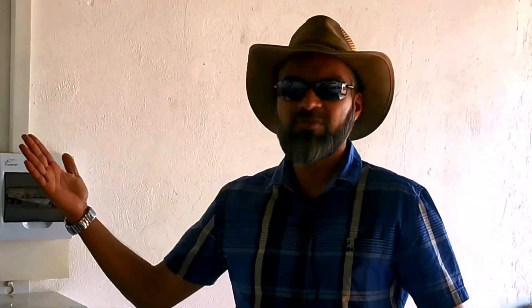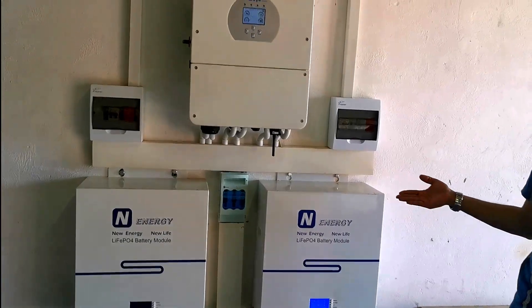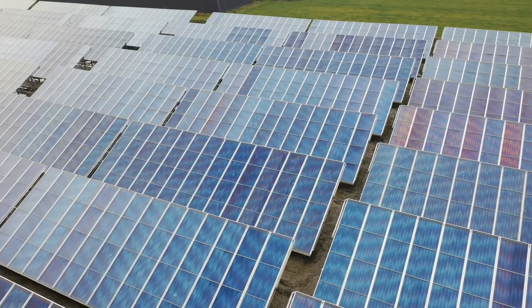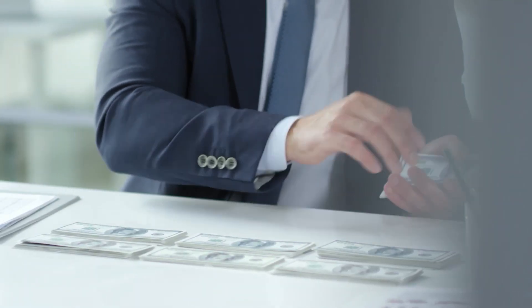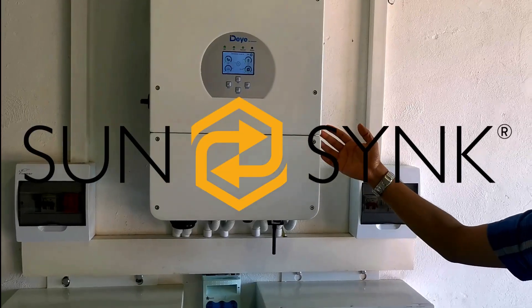In my opinion, a 5 kilowatt system would have worked here adequately. Looking at how much is being exported, this is an oversized system — perhaps eight panels and a 5,000 watt system would have been fine. If you've got the money, go for an oversized system, but if you're on a tight budget, the 5,000 watt with eight panels would have been sufficient.